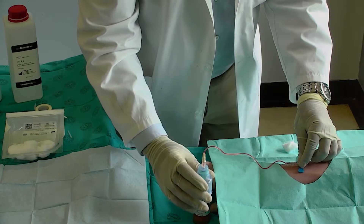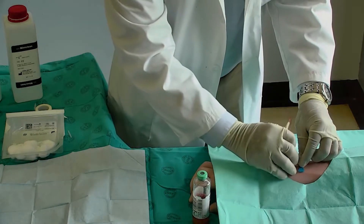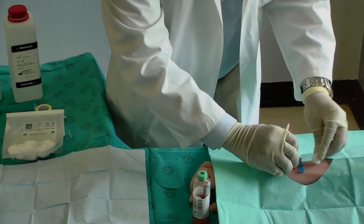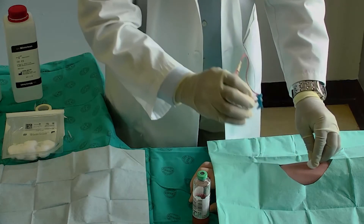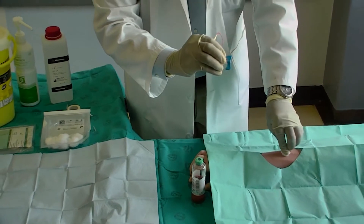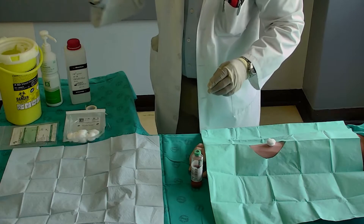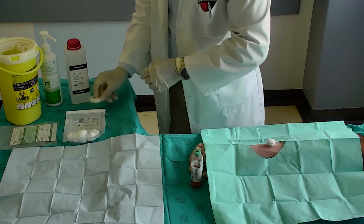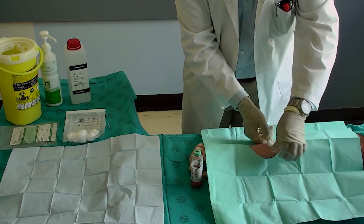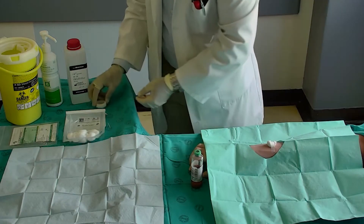Remove the culture bottle from the vacutainer. Release the tourniquet. Remove the vacutainer butterfly needle. Activate the safety mechanism immediately and apply the cotton wool ball to the puncture site. Discard the butterfly needle together with the vacutainer barrel into the sharps container. Secure the cotton ball with tape. Gently rotate the bottle.